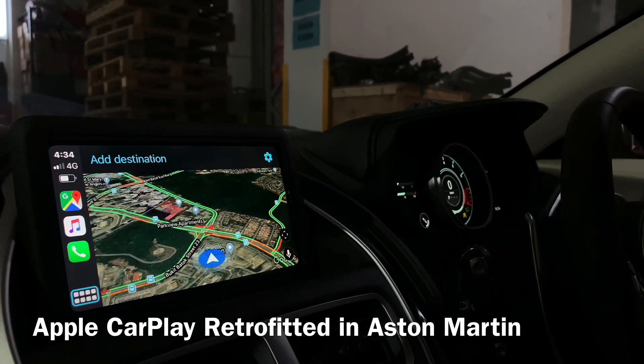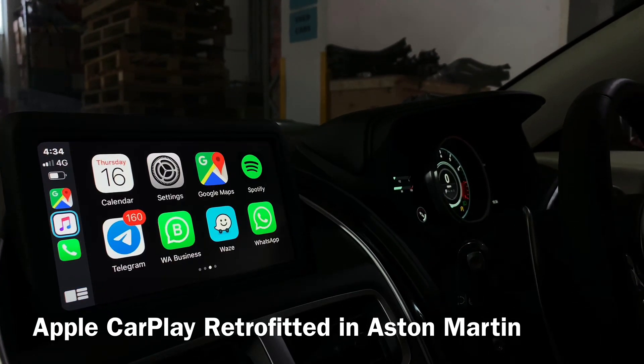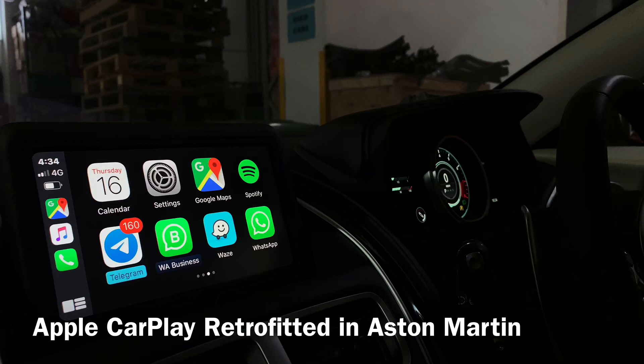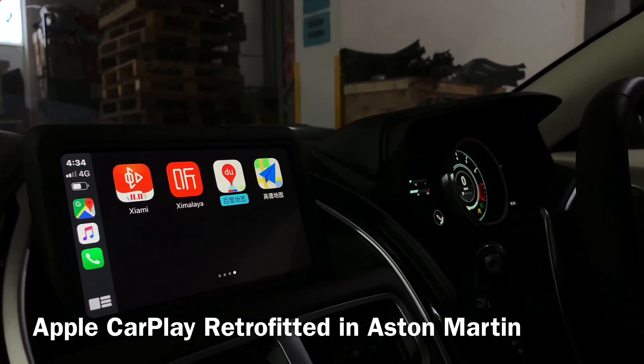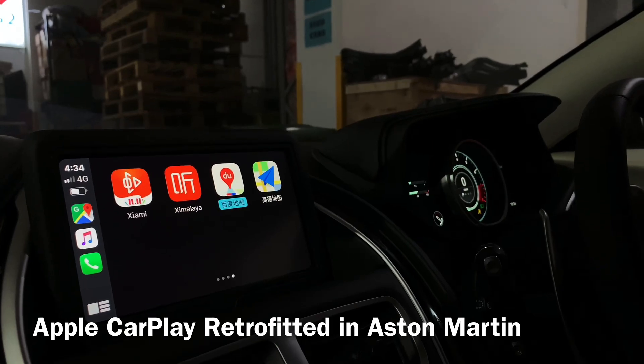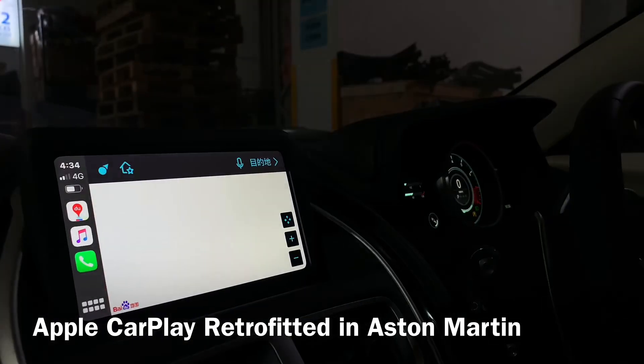If you want to go to the home page of the Apple CarPlay, you can see Spotify, WhatsApp, Telegram, Waze, and some other apps like Baidu and D2 — this one also works in Singapore.